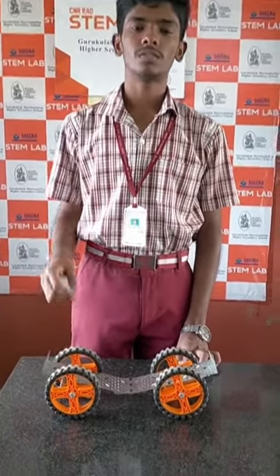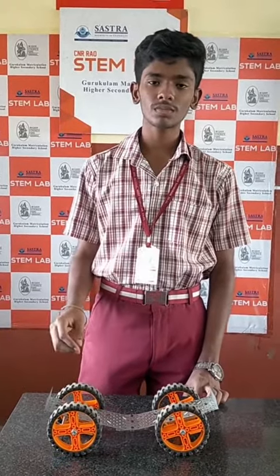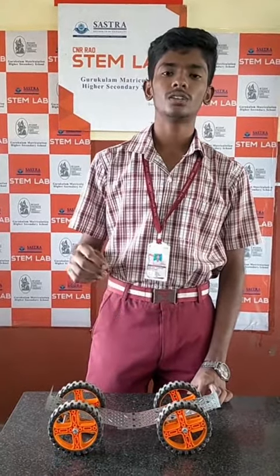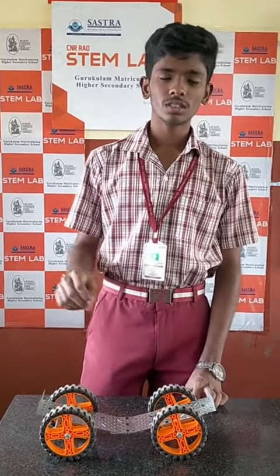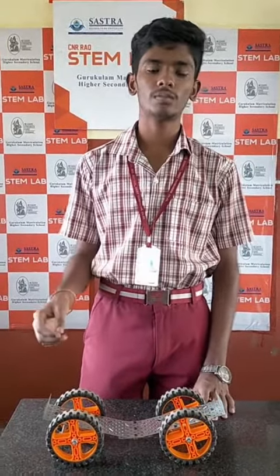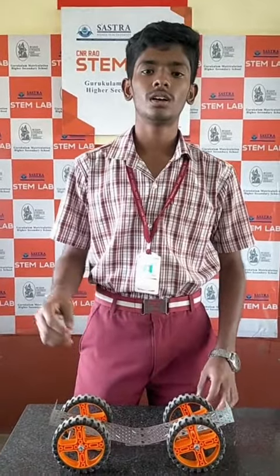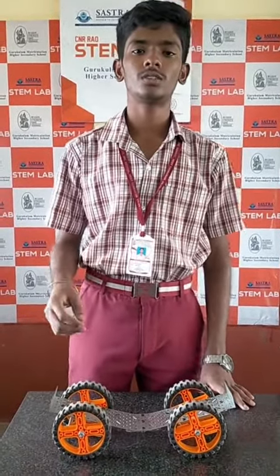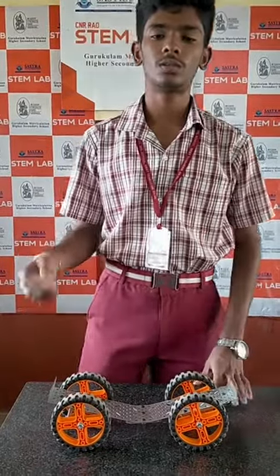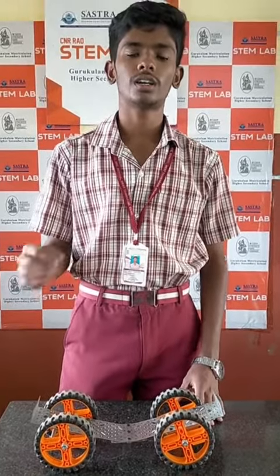This is a flat tire carrier. I used a steel plate and 4 small gears to mount this. Getting a flat tire usually happens for all bike and bicycle riders — they need to pull their vehicle to the puncture shop. So in order to avoid these struggles, we designed this model for a flat tire carrier.